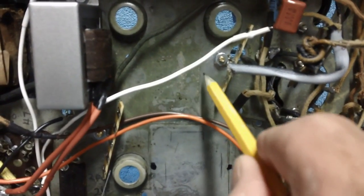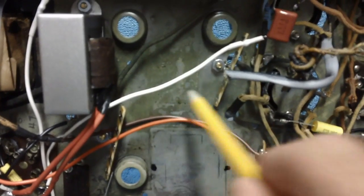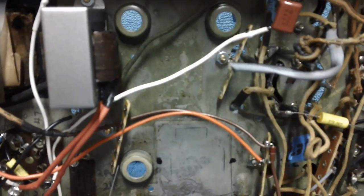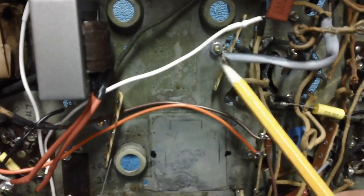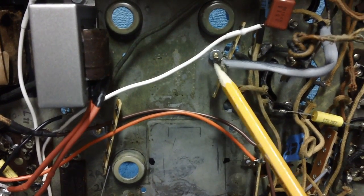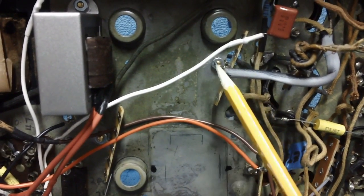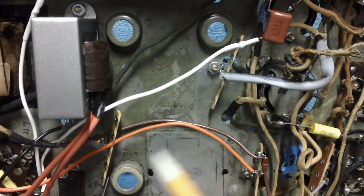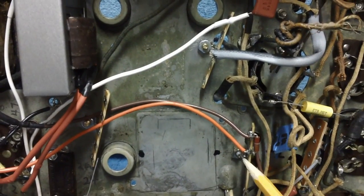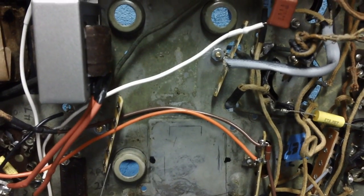I could have drilled a hole here, or drilled another hole up here and put two terminal strips facing each other. But those appear to be two unused holes. I can go ahead and put my screw, my star washer, my lock washer, and then a nut on each one. Good continuity between all three grounds on this one, this one, and this one.